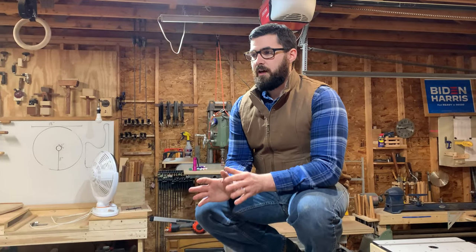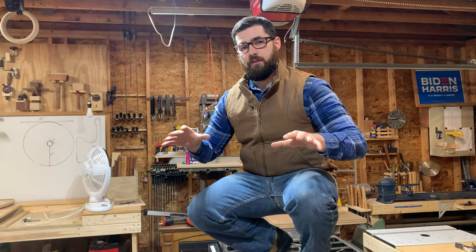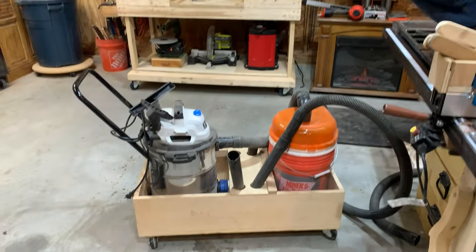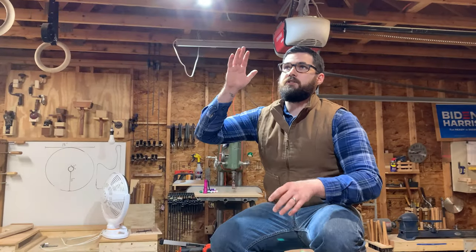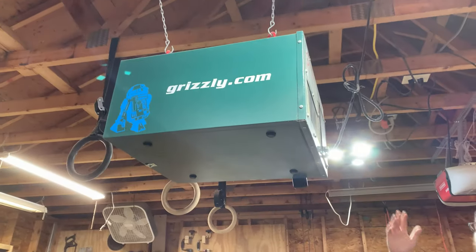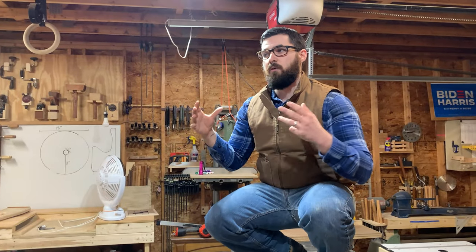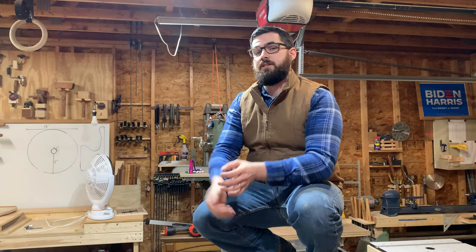One thing that I'm really struggling with in this woodshop is dust collection. I have two methods that I currently use for dealing with dust: one being my shop vac cart, which just runs into a dust separator, and the second being this Grizzly air purifier. Since I got this, the air quality in this room has gotten a lot better, but there are still things that I can do — future projects will be to plumb in a dust collection system for this entire shop.